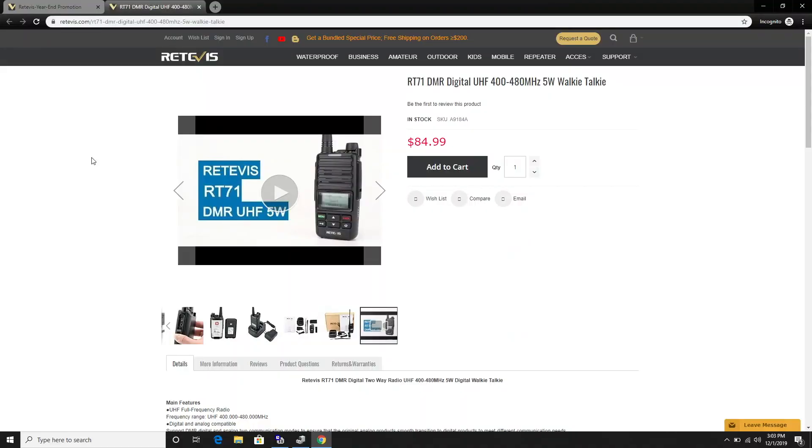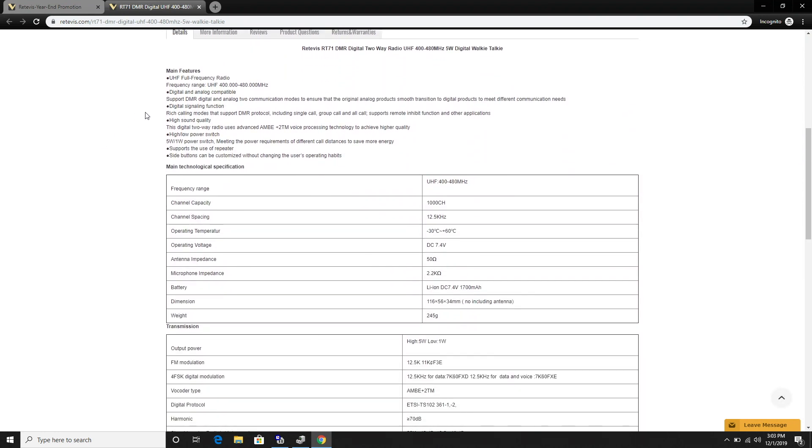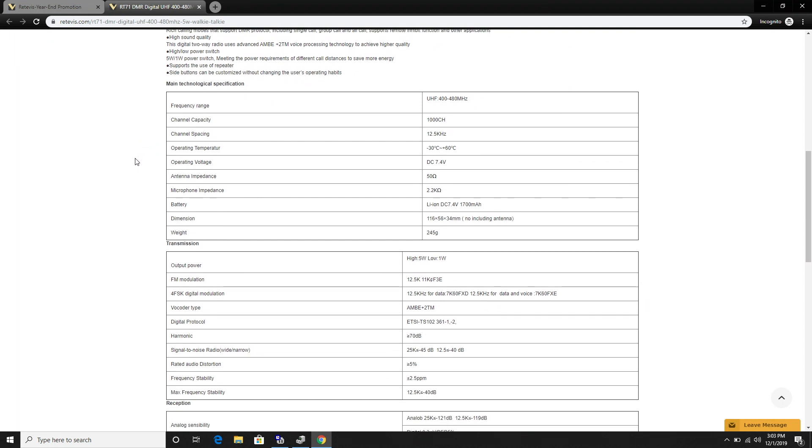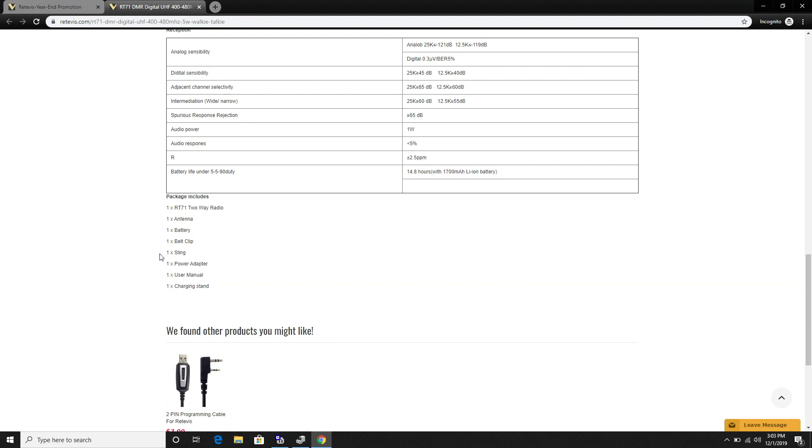There will be a link to this website below, but this is the Retevis website for this particular product. You can see it's $84.99. You can come down here and get a better look at the features and the specifications for the radio. Also, if you scroll all the way down, you'll see what it ships with and there is a link to the programming cable if you don't already have one.